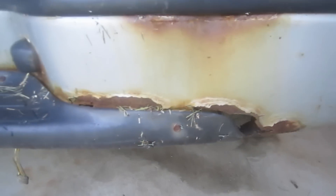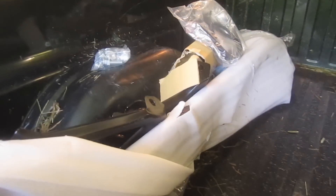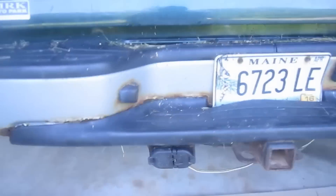Today we'll replace the bumper on this 2005 Chevy Silverado. You can see it's rotting out — this is a pretty common problem for a lot of vehicles, especially here in Maine or the Northeast states where they use a lot of road salt. This one was purchased on eBay for around $160 with free shipping, so that's not too bad. Let's go ahead and get started.